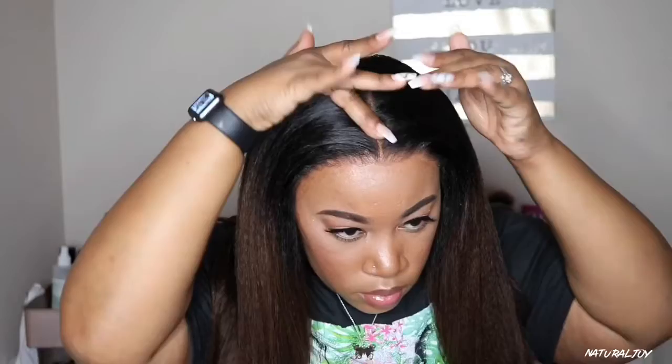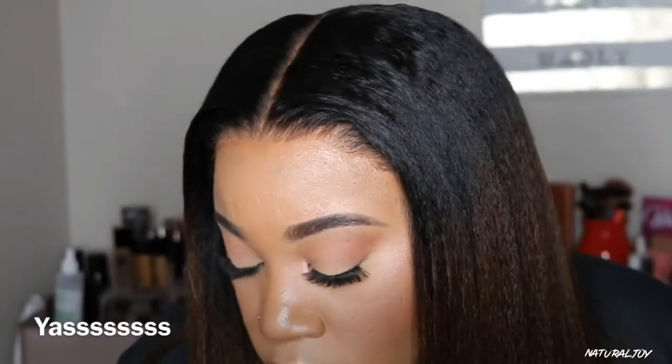After blending in my hairline, I'm going in with my Garnier Fructis Sleek and Shine anti-frizz serum, which helps with frizzy, dry, and unmanageable hair and gives a smoothness to the hair. With this yaki texture, it's going to need some serum — you don't want it to come off looking super dry. And since this hair has already been colored for you, you definitely want to put some serum on this unit.